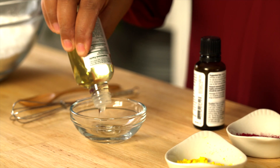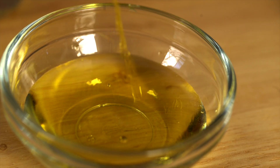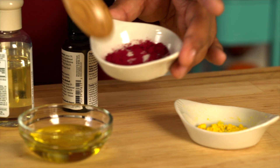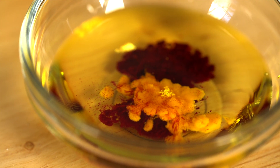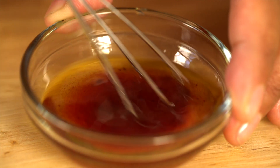Then in another bowl, add vitamin E oil — that's great for skin — and essential oil of your choice. Mine has some citrus and lavender. This step is optional, but you can add a little food coloring. I've got some natural botanicals here that make it a little bit pinkish. And finally, a touch of water. Whisk them together really well, then add just a few drops at a time to your dry mixture.